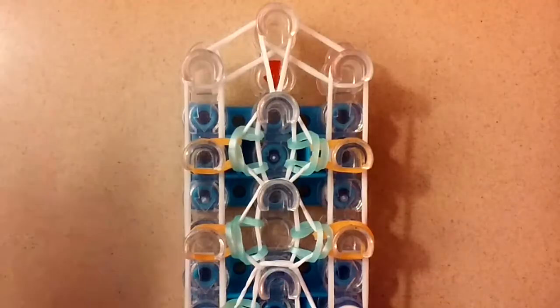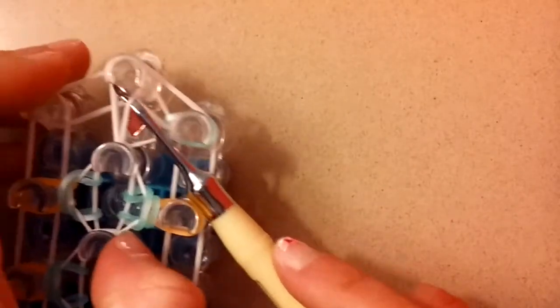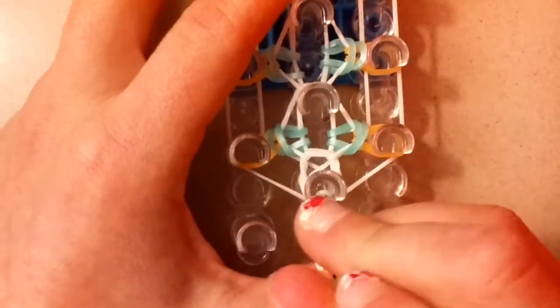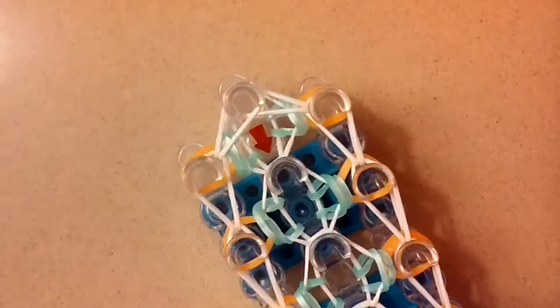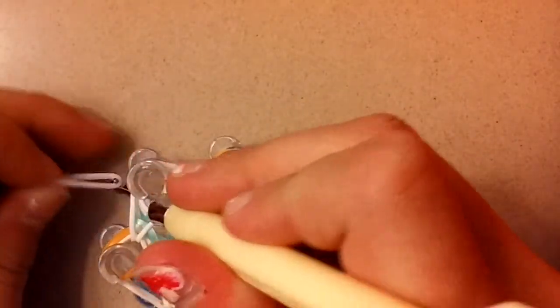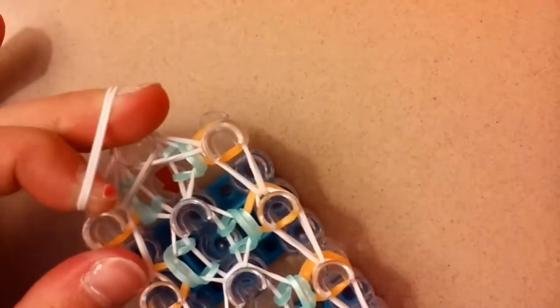Once you reach the top, do that same stitch: go in the bottom half, pull the band through, go to the top half, pull the band through, and loop over the bottom half. Do the same on the other side. Then go back down to the bottom, go underneath the cap band, grab the band and loop it here, and grab the other band and loop it here. Go underneath all those bands, grab the bottom band, and loop the border normally on both sides.